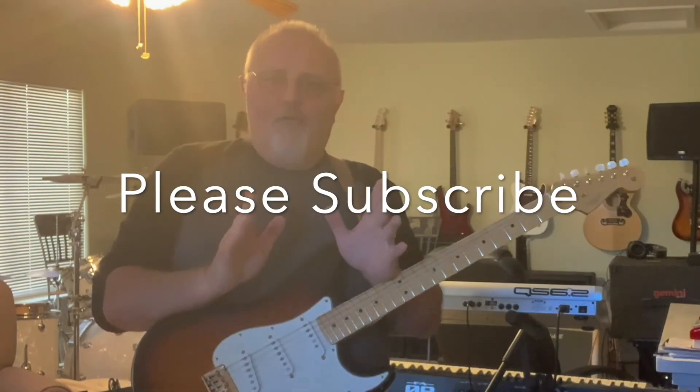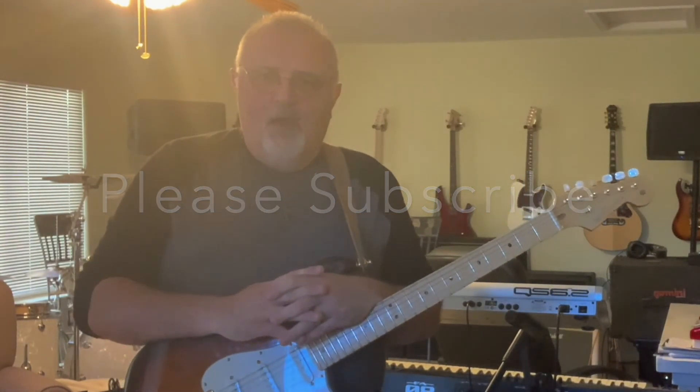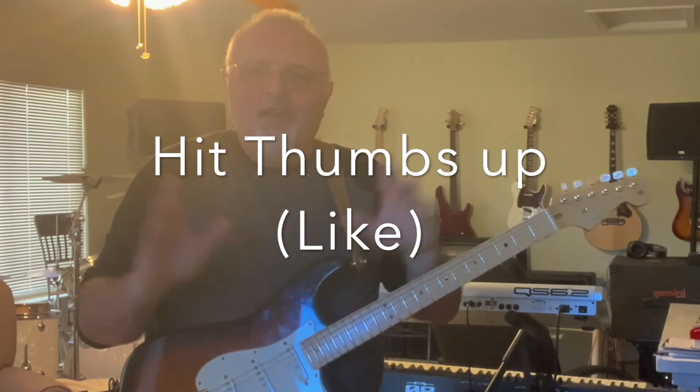Thank you for watching my channel. Would you please subscribe below, hit the bell, and as always, thank you for watching. This is Paul David — have a good day.